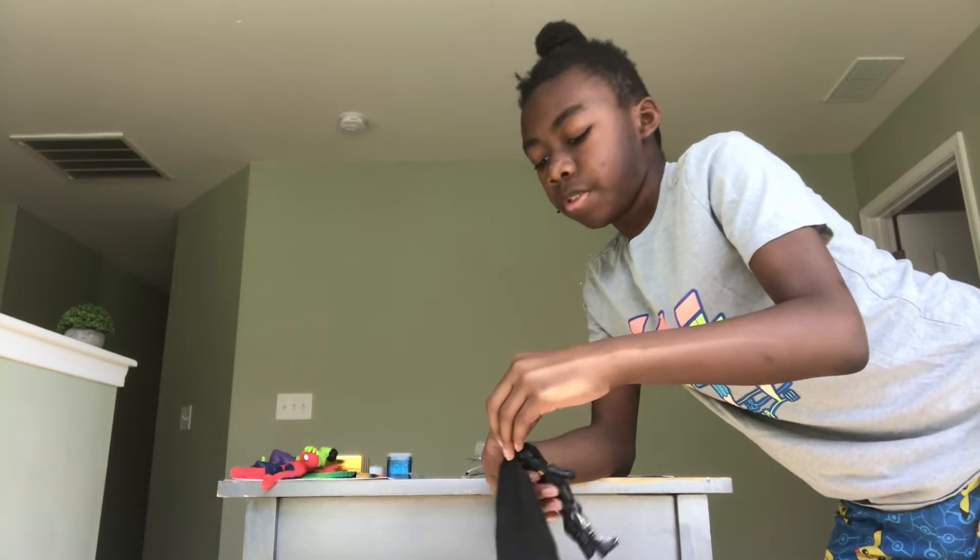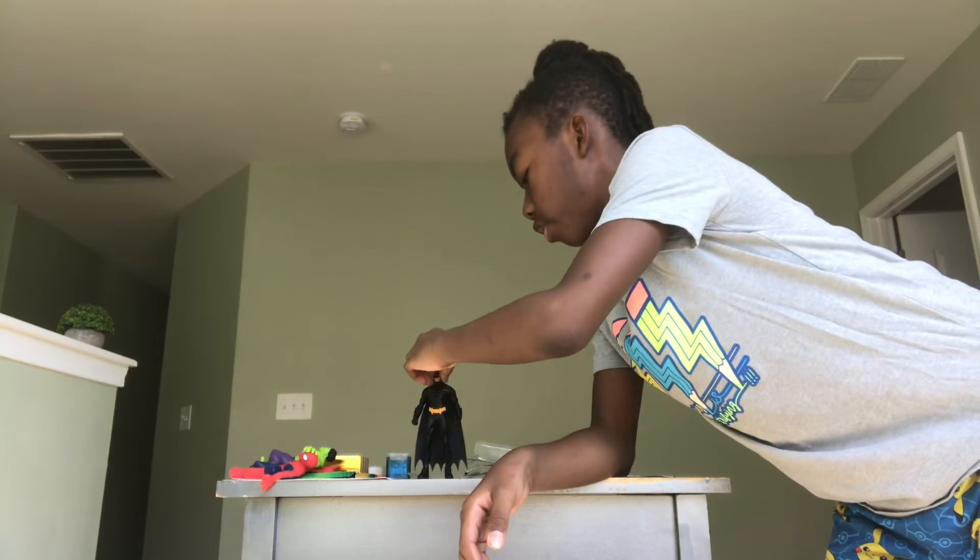So that's how this action figure is Batman. I hope you like this Batman review. See you next time.